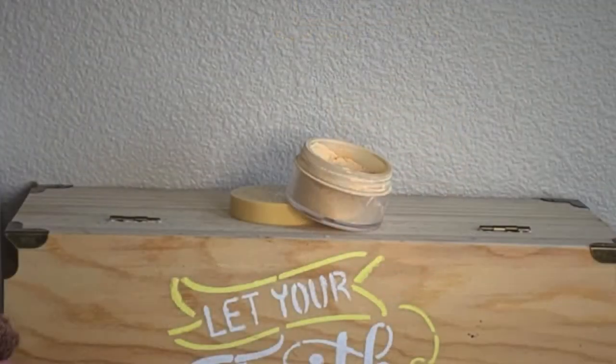Now setting my face with my Bella Pierre setting powder in the shade Banana. I hadn't used this powder in a while and wanted to use it today — I forgot how good it makes your skin look. I set my entire face with a light coating using a sponge. I don't pack it on or bake; I just lightly set so it doesn't look too dry.